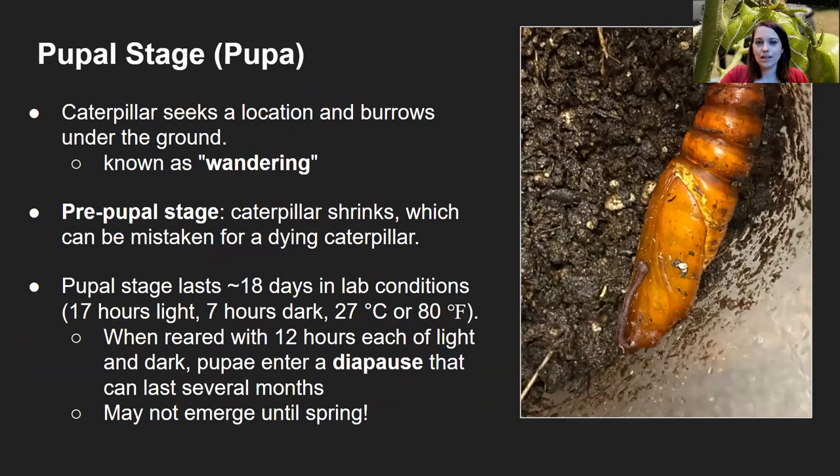I took that single hornworm I found and put it in a terrarium. I offered it a few more leaves from a separate tomato plant on the other side of my house where there were no hornworms, but it really didn't seem to be hungry anymore. I thought, is it dying? It didn't really seem to be pupating either. But what I was actually seeing was the wandering stage — the caterpillar seeking a location and burrowing underground. It did burrow into the soil of the terrarium; I had to uncover it to get a picture. In this pre-pupal stage, the caterpillar shrinks a little bit, which is probably why I thought it seemed ill, but it was fine and did eventually pupate.